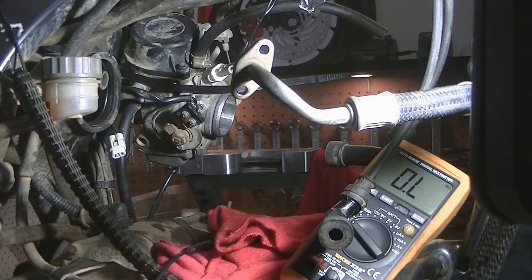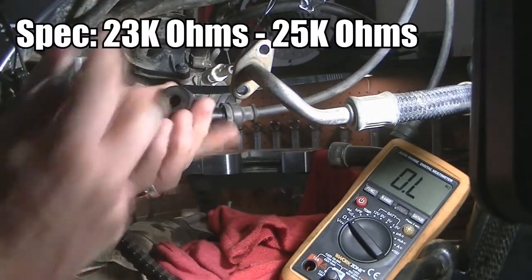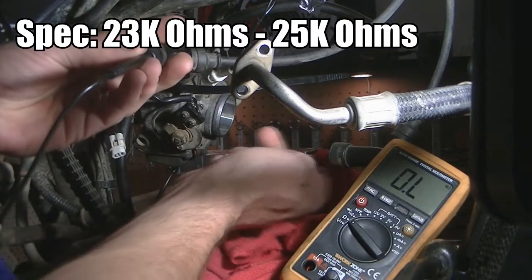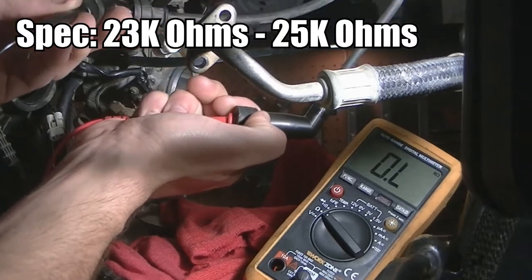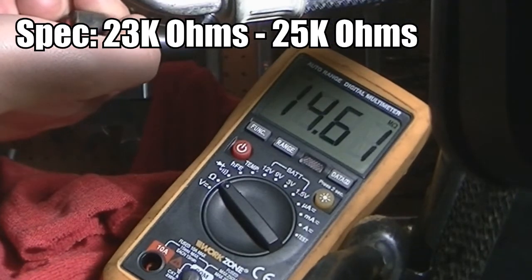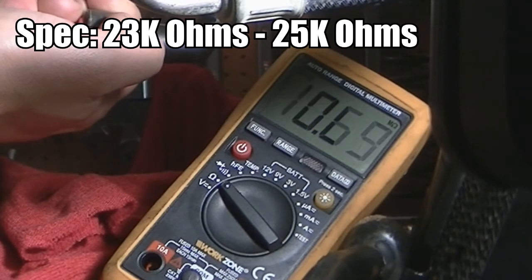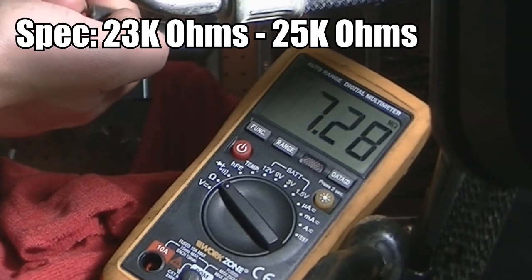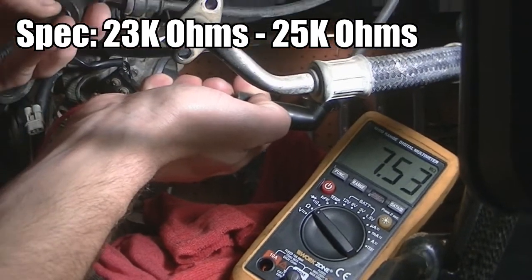Today I'm going to test the secondary coil on this DR650. The way we check the secondary coil is to insert the leads into both plug caps. We set the multimeter to ohms and what we're looking for is a specification of between 23 kilo ohms and 25 kilo ohms. At the moment we're getting 7.3 mega ohms — this system is way out of spec.